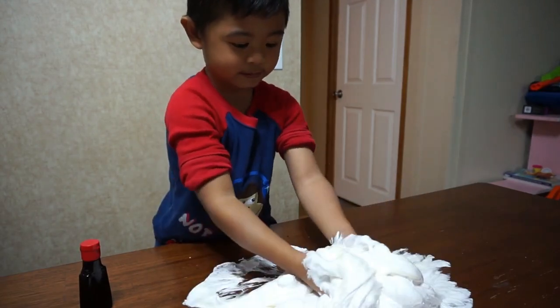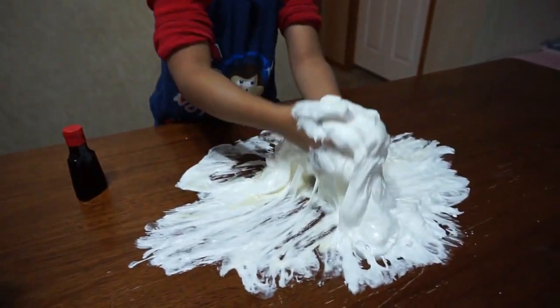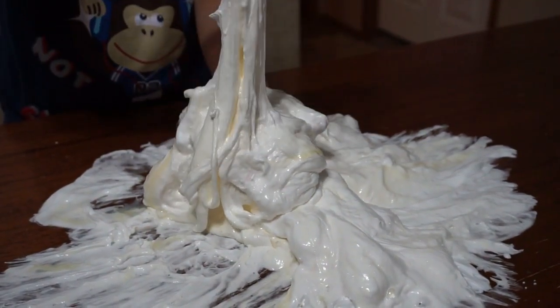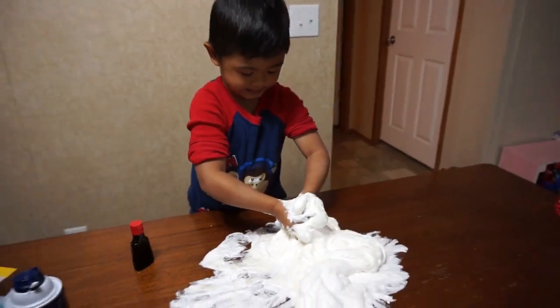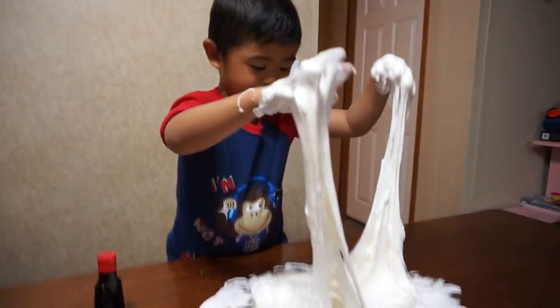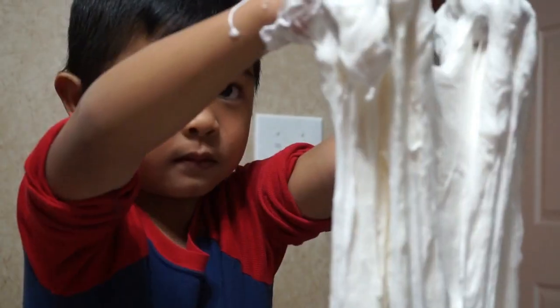Dahan-dahan anak! That's so cool! More! Go ahead! Mix it! Oh no! Dahan-dahan anak! The slime farted! Did you fart? The slime farted! Now it's done! Already? It's already slime? Oh guys!